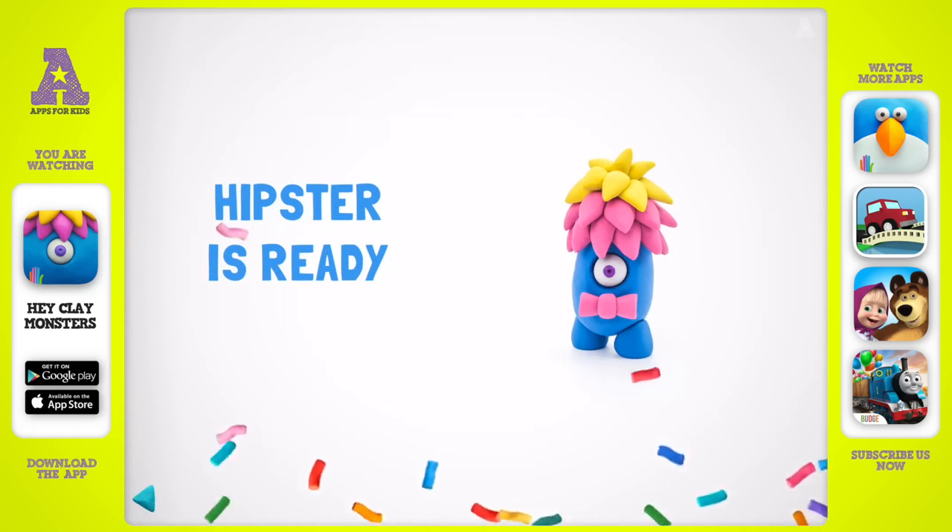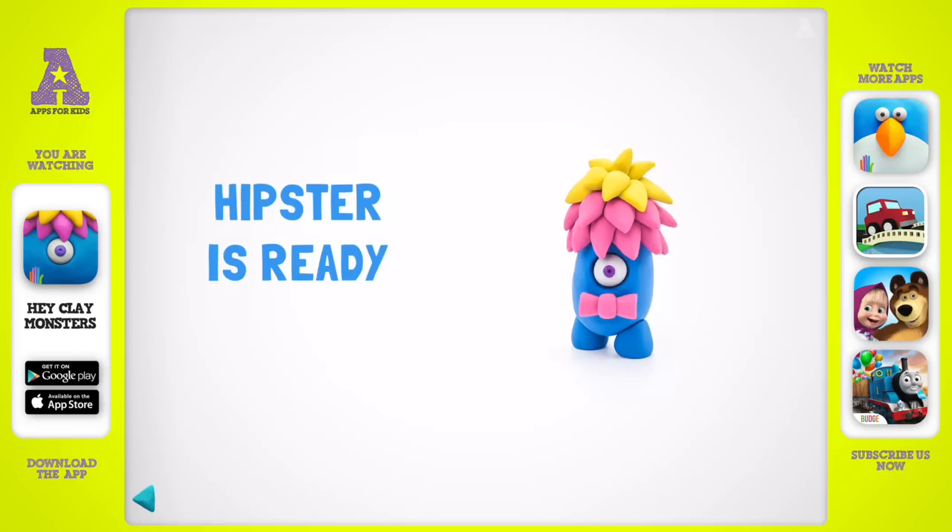Great! You have one more hipster in your collection. How about another figure?